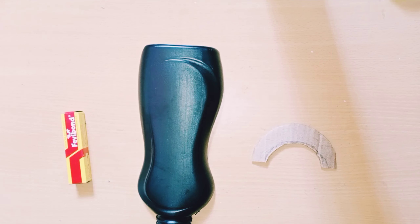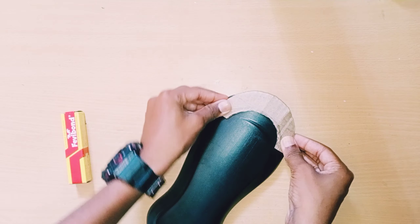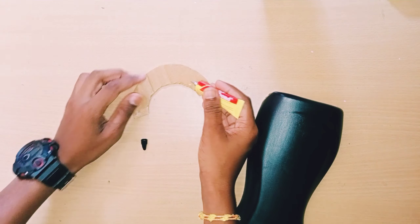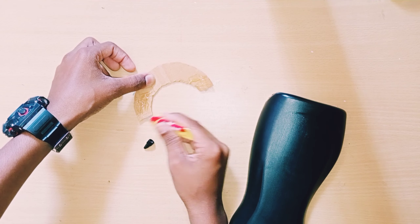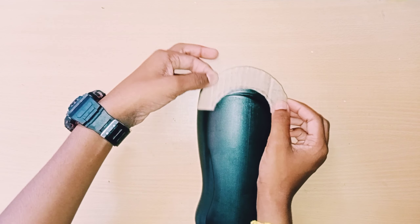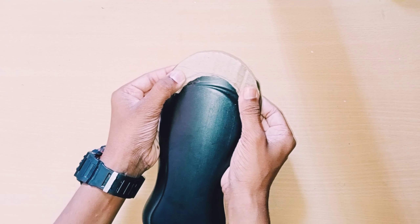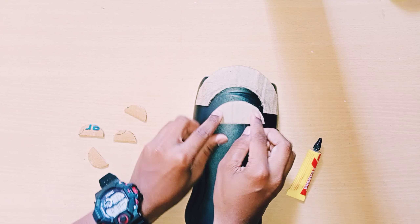Take one piece and stick it on the top like this with fevicol. You should also stick it like this. I'm sticking it at the bottom only — if you stick it at the top it's a waste because it will only go up. Apply the fevicol where it needs to stick, and after sticking you can apply fevicol again.